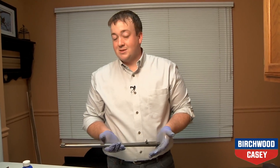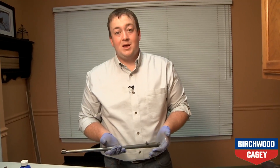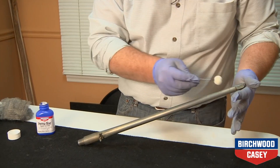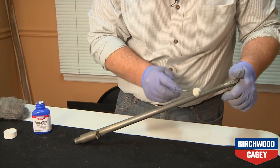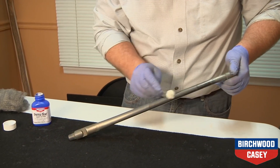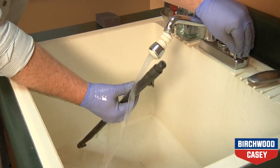Now when it's time to start the bluing process, timing is very important. You can work on sections of metal rather than the entire piece. Using a dauber in the Perma-Blue, apply it to the entire surface. Allow the Perma-Blue to stay on the metal for no more than one minute, then rinse it with water and wipe dry.